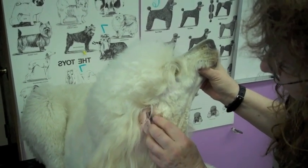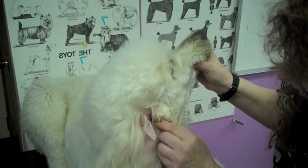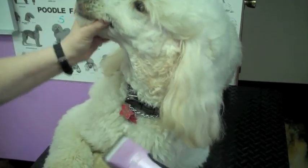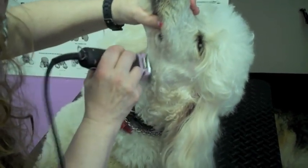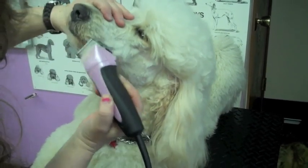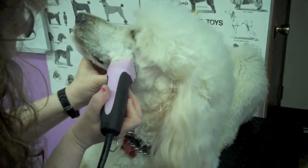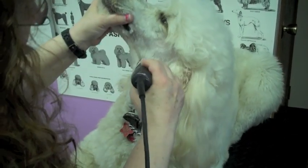Now we're going to come down from where you would pluck the hair out of the ear — that little tiny canal right there — and form right down to a V to the Adam's apple, then clean it up. If it's not cleaning up enough, go backwards with your blade and do a lot of stretching and pulling. When you go over the mouth, make sure you hold that tongue in and get this very clean so he looks really nice and smooth.